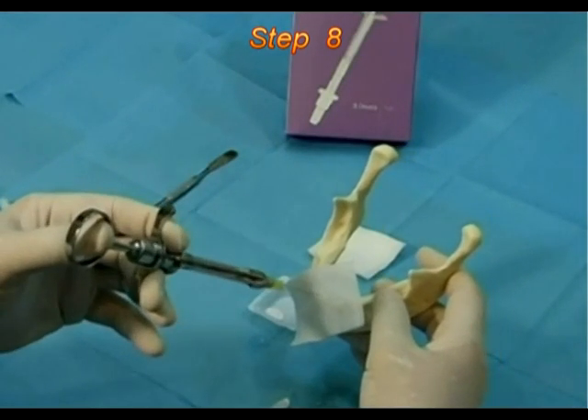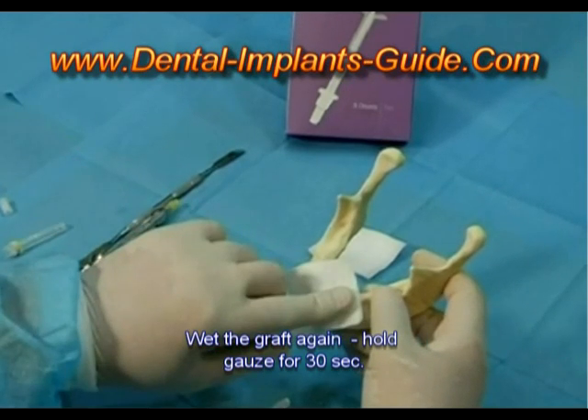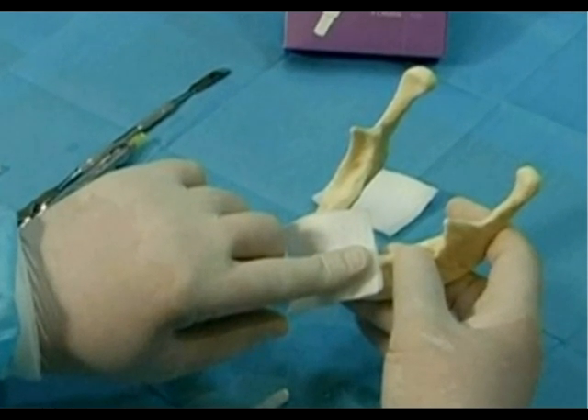Step 8: Wet the gauze pad with sterile saline and place it on the graft. Remove the gauze pad after about 30 seconds, then proceed with soft tissue coverage and wound closure.